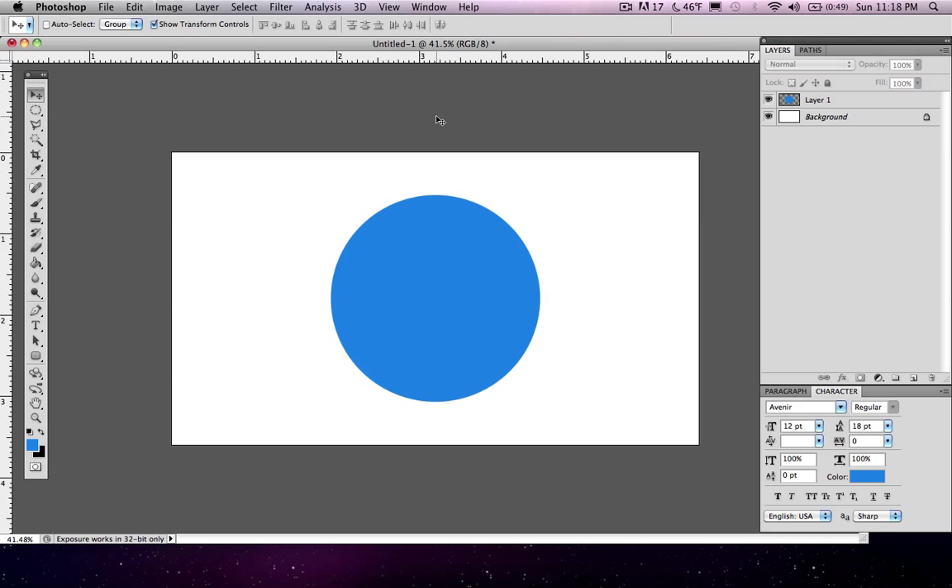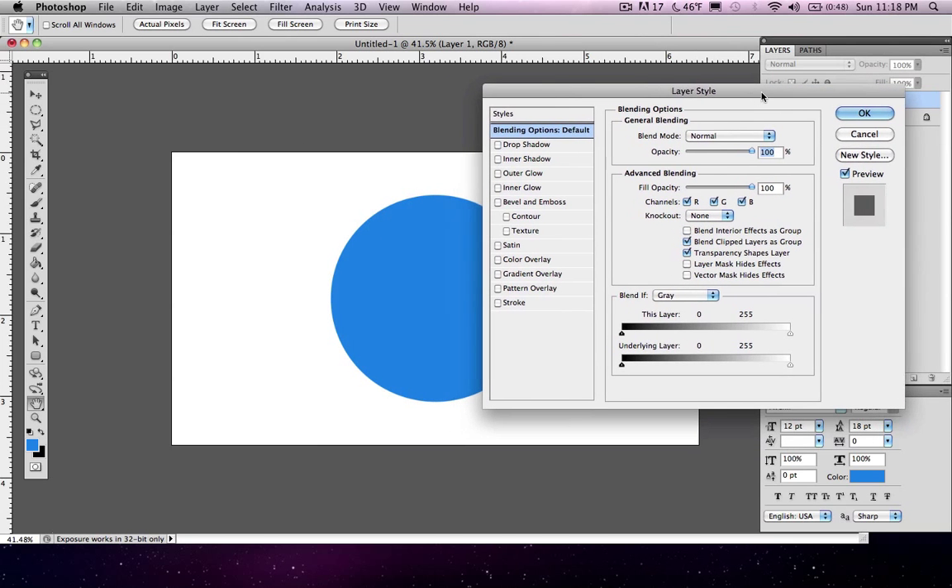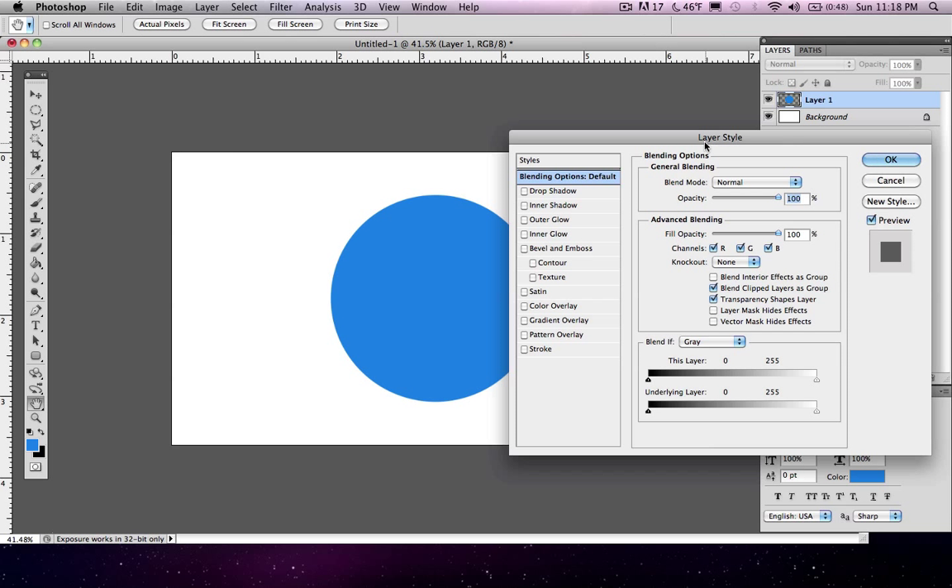Now that our circle is in the exact center, let's take a look at some cosmetic things we can do. There are almost unlimited options, but what we're going to talk about today is called Blending Options. Click on your layer, right-click on it, and you'll see Layer Properties and then Blending Options. Click Blending Options and this brings up a new window of all sorts of different layer styles. This layer style is specific to the layer you're on — it will not affect other layers. So if you apply a drop shadow, it will only affect the layer you have selected.